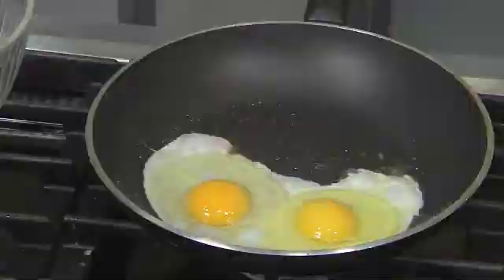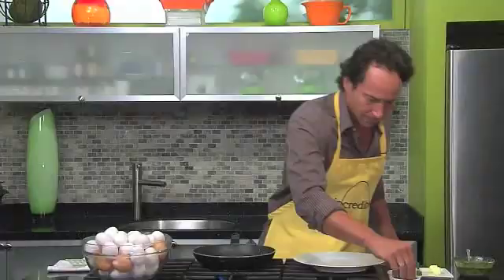Not only are eggs tasty and will my kids eat them, but I feel good knowing it's good for them. Packed with protein, loaded with over 13 essential vitamins and minerals, eggs are the perfect meal.